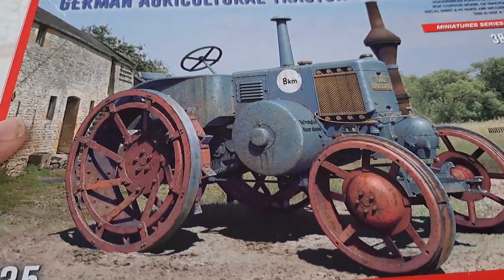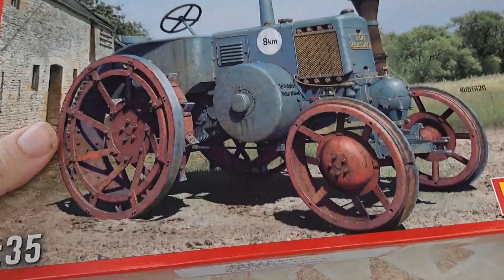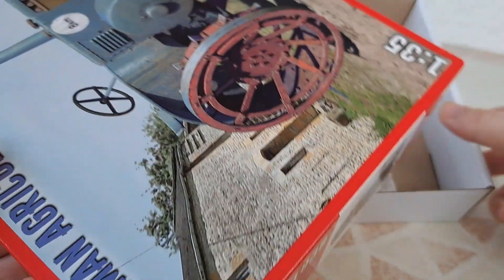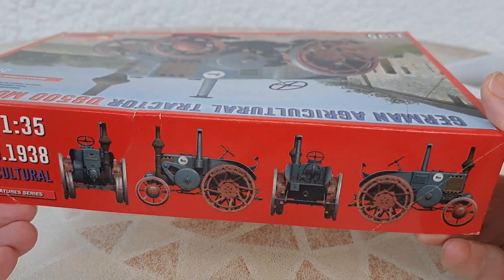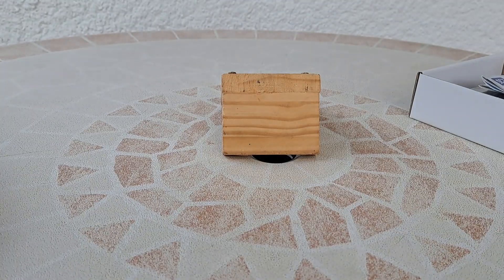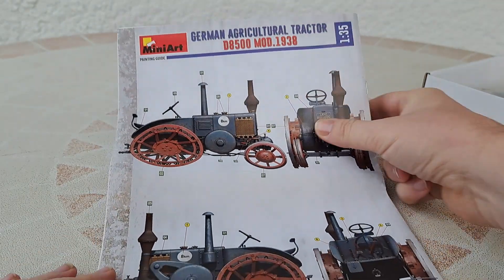I will open the box and show you what's inside. You can see some nice parts — that's nice. I will first show you the instruction booklet.